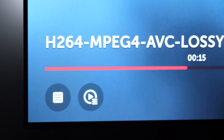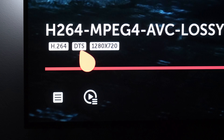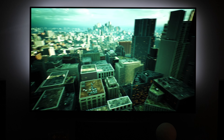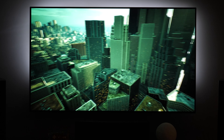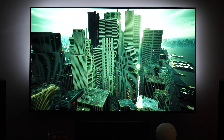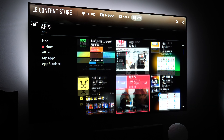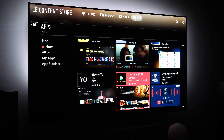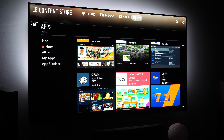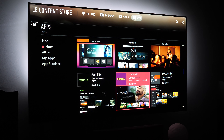LG 2019 TVs were the last to support DTS audio in the built-in media player, which is an advantage for those who like to archive their DVD or Blu-ray collection. Newer models do not support this audio format, so if you have a collection with DTS sound, you will need to consider an external media player. Even though WebOS doesn't have as many apps as Android TV, for me this is not an issue — I prefer a fast and stable operating system built into the TV, and if I need a specific app, an Android TV box is a simple solution.